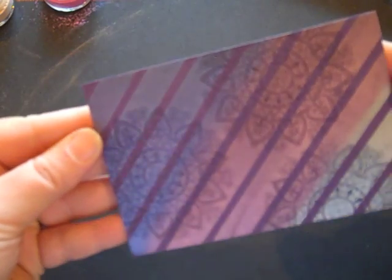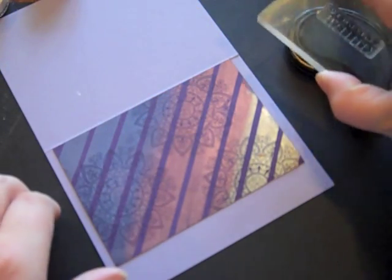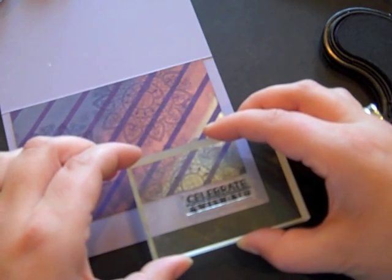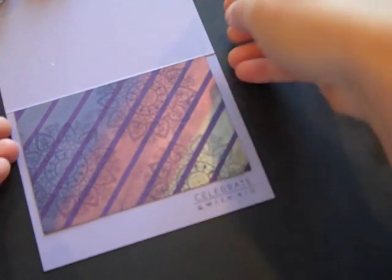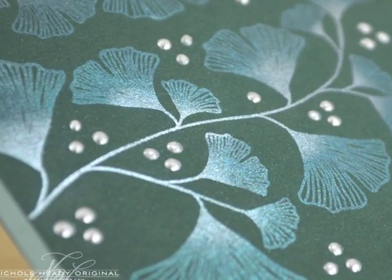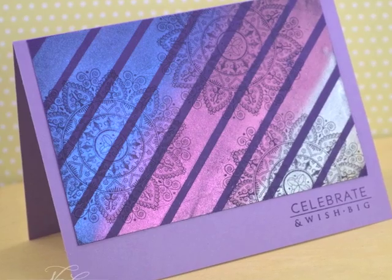I've adhered this block to a Winter Wisteria card base, and I'm going to take Royal Velvet ink and add this sentiment in the lower corner. There is the completed card. I want to thank you for joining me today, and I hope that you'll take advantage of this week's Make It Monday to experiment with some Perfect Pearls. We look forward to seeing your creations — I'm sure they're going to be absolutely spectacular.